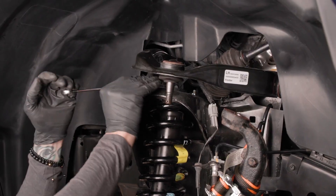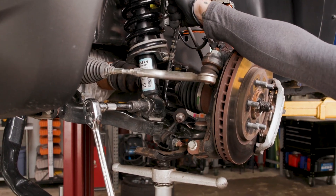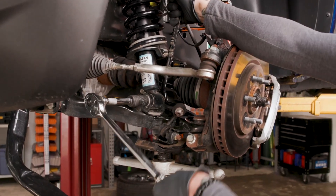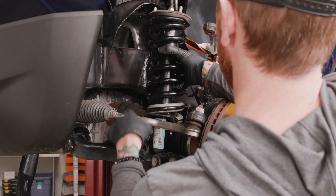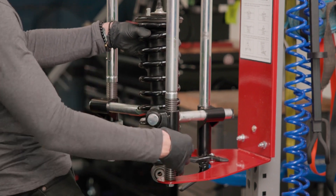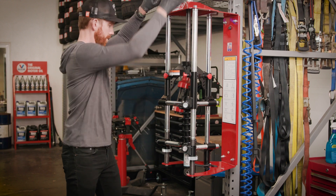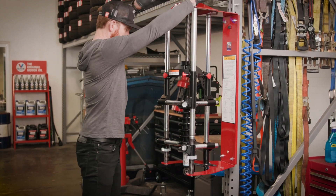Remove the three 14mm nuts on top of the strut. Remove the 19mm bottom nut using your breaker bar or an impact gun. Using an appropriate spring compressor, compress the spring until it can be rotated freely by hand, then disassemble the shock and spring unit.